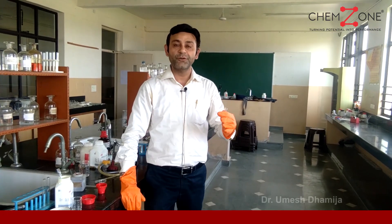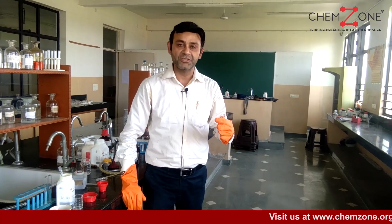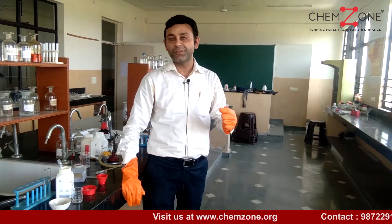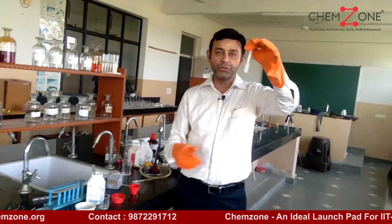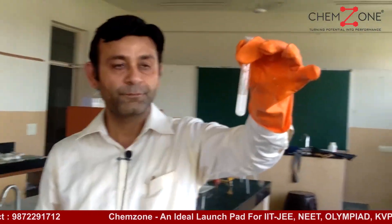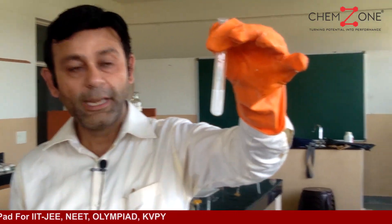The second confirmatory test for nitrate ion is the ring test. Let us perform this ring test. Here I have taken the aqueous solution of lead nitrate. I have not chosen the dry salt here.